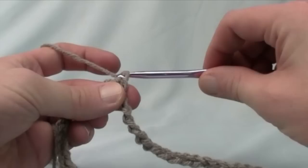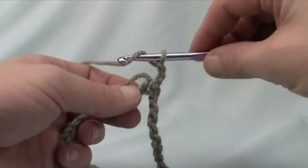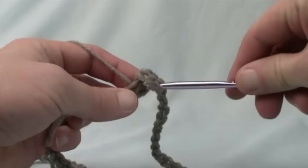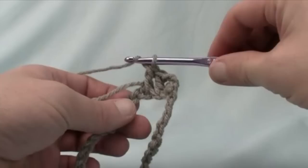Now chain up three: 1, 2, 3. We continue in the direction away from where we slip stitched and double crochet ourselves all across this chain. We'll wrap and go to the very next chain available, leaving the tail end on top so it gets trapped. We double crochet all the way along this line until we get back, then do another slip stitch and begin the crocodile stitch.